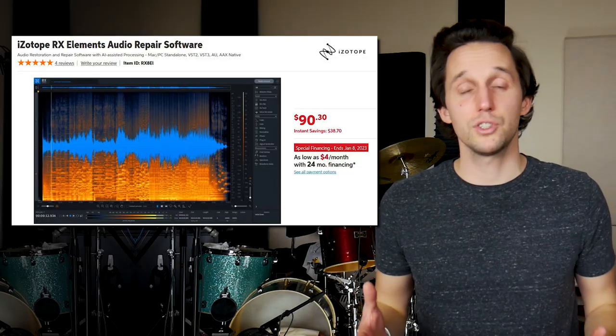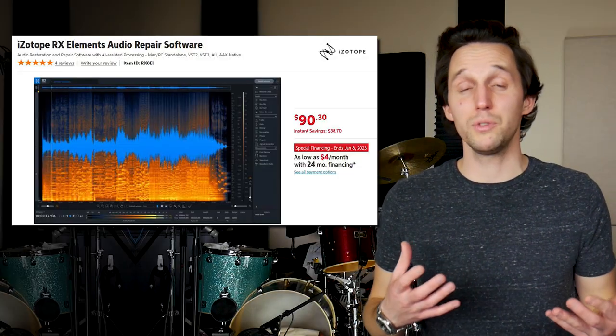Piece of gear number four you can find for under $100 that I think every drummer should check out is iZotope RX Elements. This is a plugin suite that iZotope makes that is absolutely incredible and it has saved my life a countless amount of times. It does retail for around $150, but a lot of times you can find it on Sweetwater or on Black Friday and different holiday sales for $90, and it is the best $90 you'll ever spend.